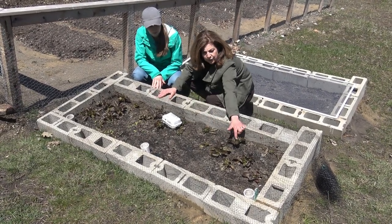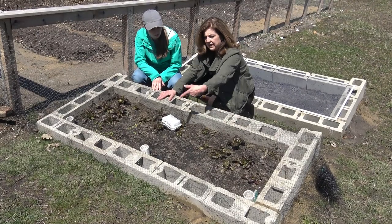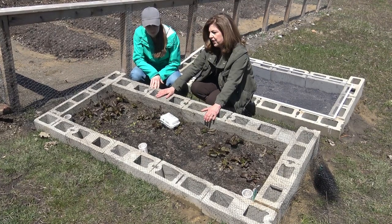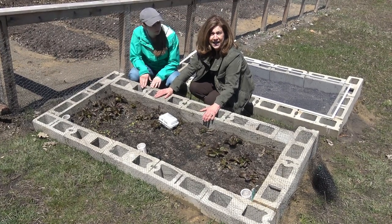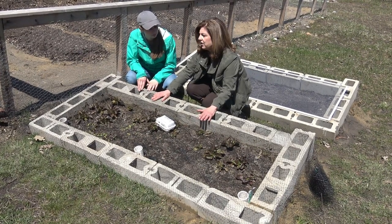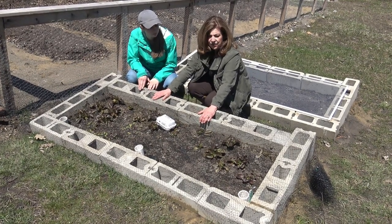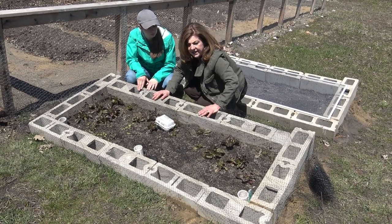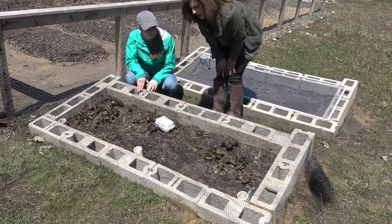I've had three lettuce harvests. I also have some new seedlings I put in there — these were started from transplants. There's some spinach seedlings too. The thermometer says it's 86 degrees in here right now, and it's only about 55 outside, so this is a really good spot to start seedlings and harden off plants.